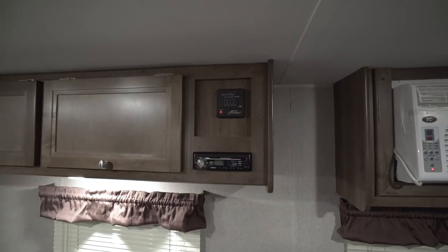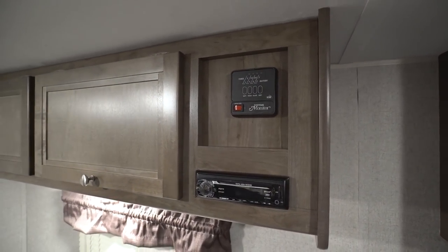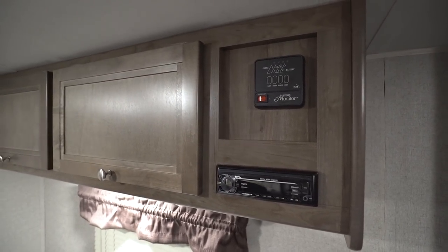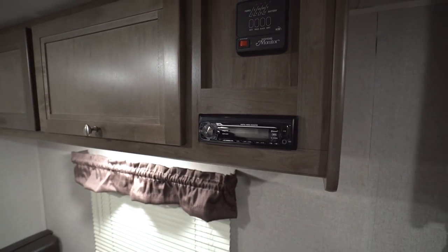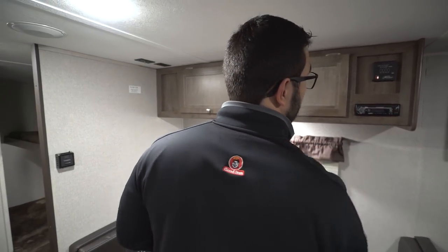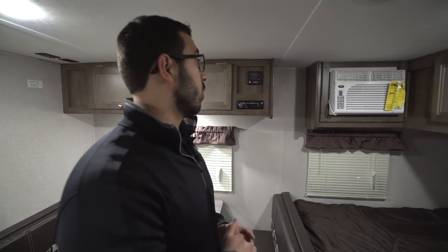The tank monitoring panel is right up there — it monitors your tanks as well as your battery. Your water pump is there too, so if you're boondocking and need to pull water out of your fresh tank, that's the spot. Right here is your radio, which is Bluetooth capable so you can hook up via a smartphone. It also has a USB port and an auxiliary port for hooking up components in a different way.